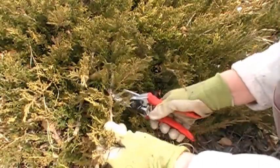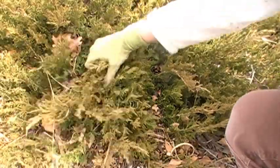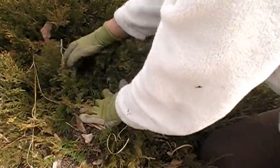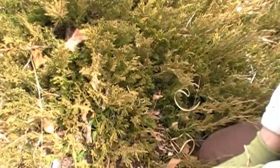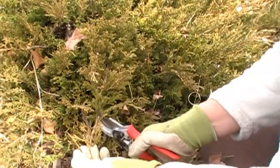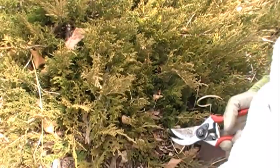One problem with junipers is that oftentimes people will cut all the branches all the way back to the brown wood. If you do that, the junipers will never recover. So you certainly want to always make your cuts up to a nice green sprig.